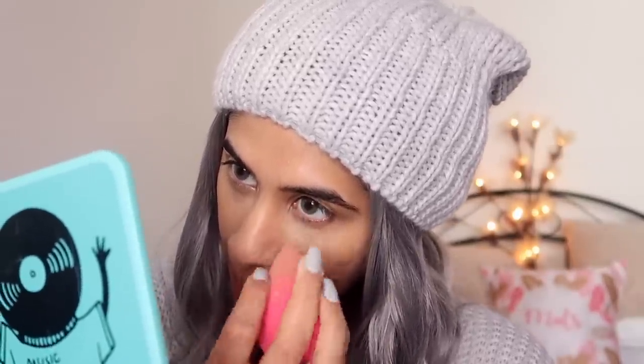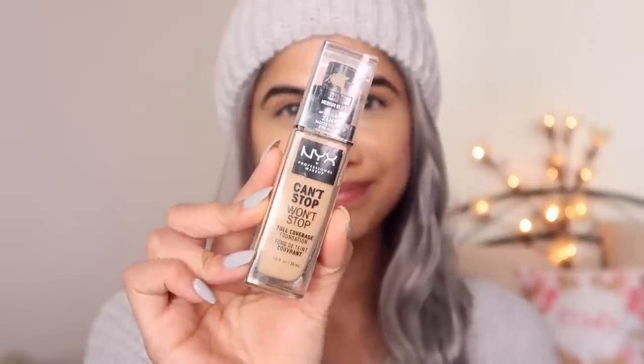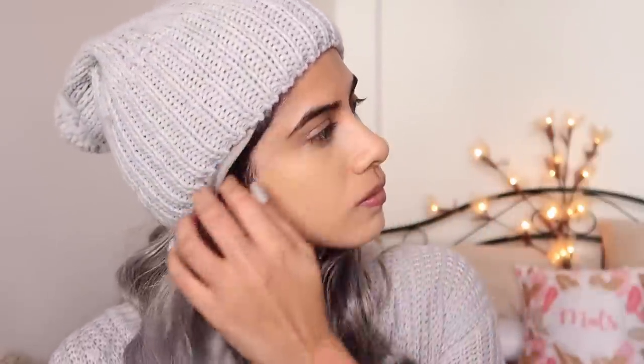I'm going to take a lighter concealer and put that on the same areas but a slightly lesser amount to brighten up the under-eye area — this will make it look really nice and bright. Make sure you're spending time blending your base really well. For foundation I'm taking the NYX Can't Stop Won't Stop Foundation in the shade Medium Olive. It's super lightweight, a very good drugstore foundation — slightly expensive but so worth it. It gives you the perfect finish: not too matte, not too dewy. I'm taking a very little bit and completing my base.